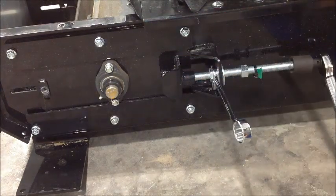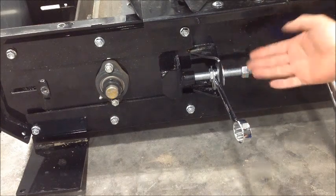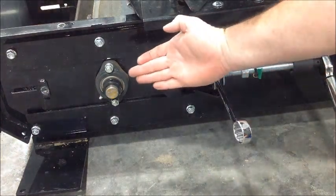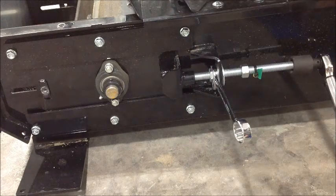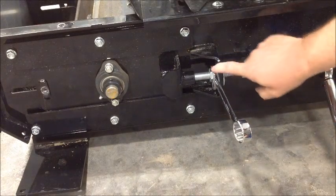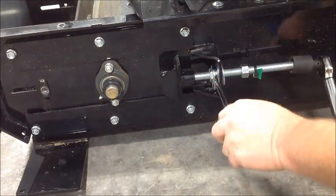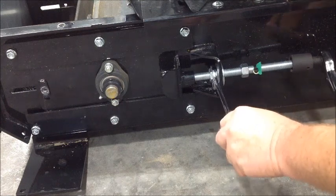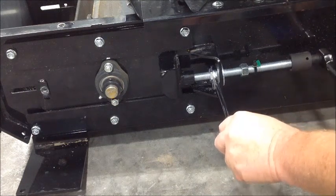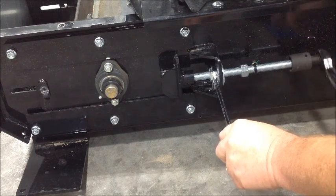Now that we have everything loose and we're ready to actually put tension on the belt, we've got the jam nut up far enough to allow it to travel and push the bearing down to actually tighten the belt. With our torque wrench set to 15 pounds, I'm using a wrench to hold this nut, which pushes them apart to push this down.